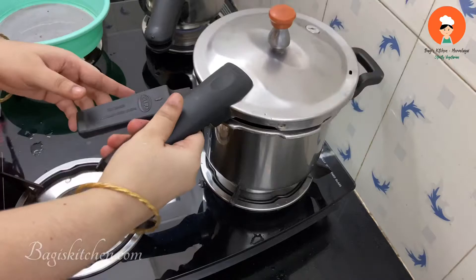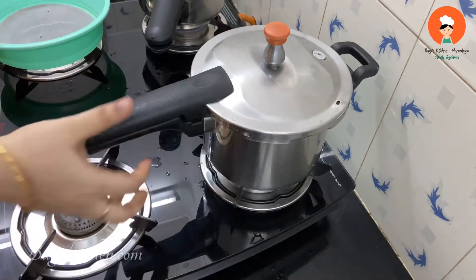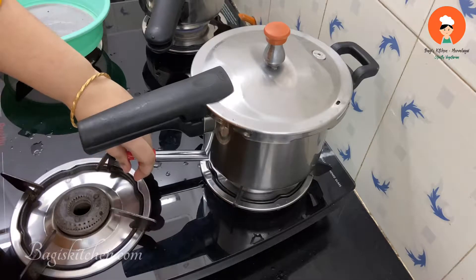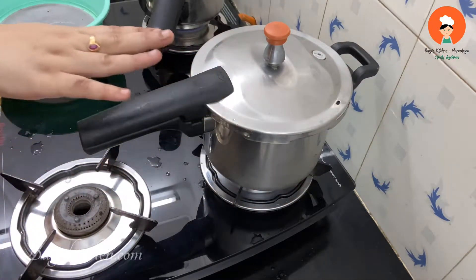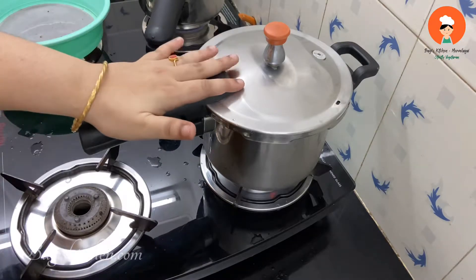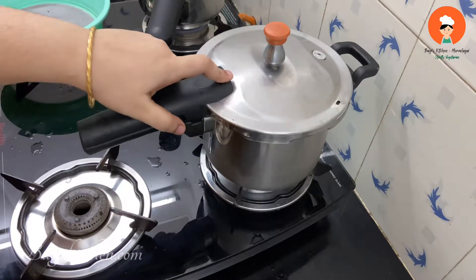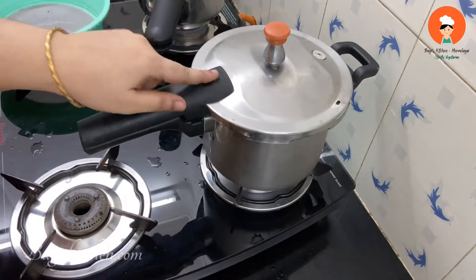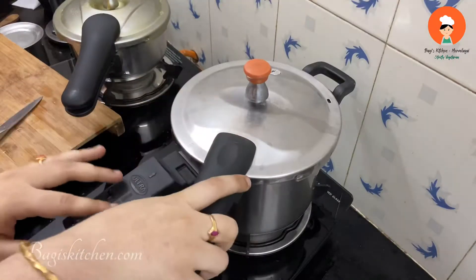If you want to put it in the red vessel, you can make it in the musy. You will cut it in the middle very well. It helps a lot with constipation and piles problems. Cut it and pour it in 2 pieces.